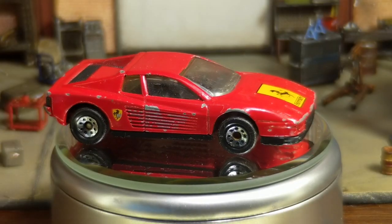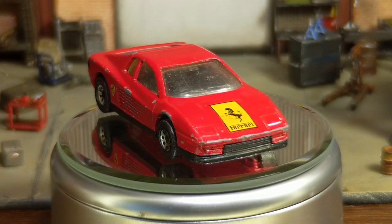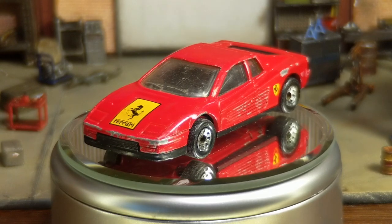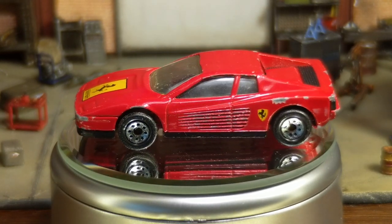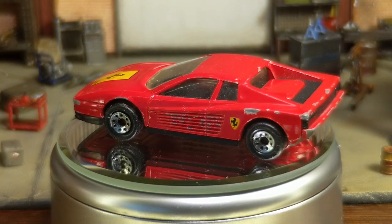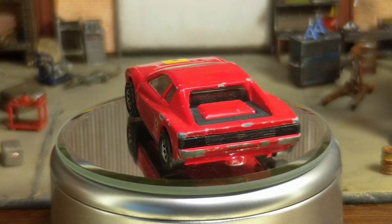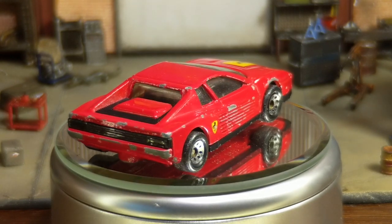Hey there, folks. Chuck here. And this one's a bit of a different one. We've got three cars, and they're going to go in a different direction than I usually do. I'm kind of known for doing my weathered builds, but my brother's friend Jacob came to me with a request for the renewal and reimagining of three of his childhood diecast cars.